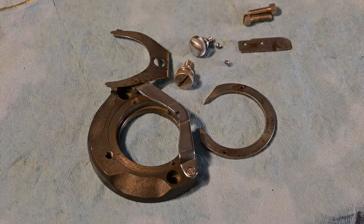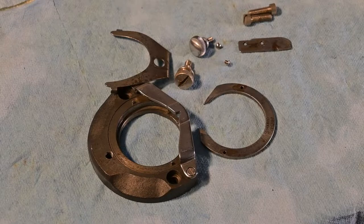We'll show the tools for that, and the order in which I degrease, wash, rinse, and dry. And there's also a little bit on lubricating. So I'll get started right now putting this back together, and we'll see how it goes.